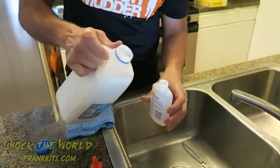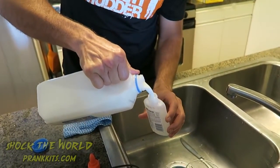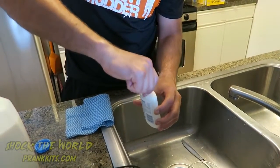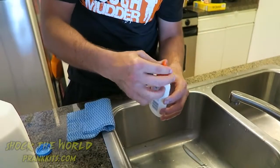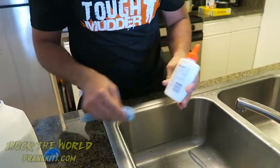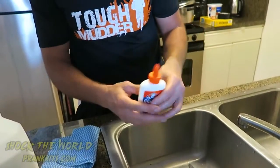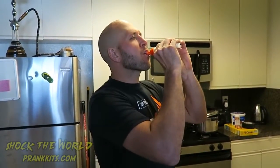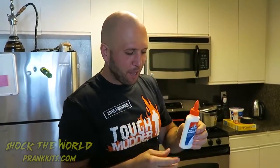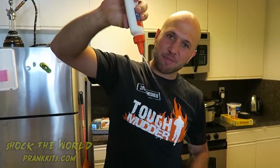First, take an old glue bottle that's empty and clean it out. Next, take your cleaned out glue bottle and pour milk inside of it, then put the cap on it. Now your mom, sister, teacher — anybody will think you're holding a bottle of glue, and they're going to freak out when you go, 'Man, I'm thirsty,' and they'll think you're drinking glue, but really it's just milk.